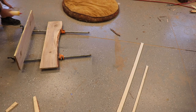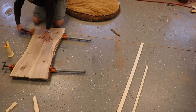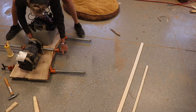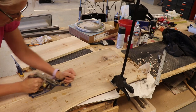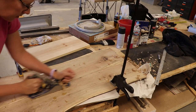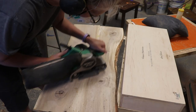I edge glued them together, clamped them, and added some weight to keep them from popping up. When it was all dry, I tried to use my hand plane to smooth things out — I tried adjusting it and stuff, but I just don't know enough about it to use it properly. So I switched to the belt sander and that worked well.